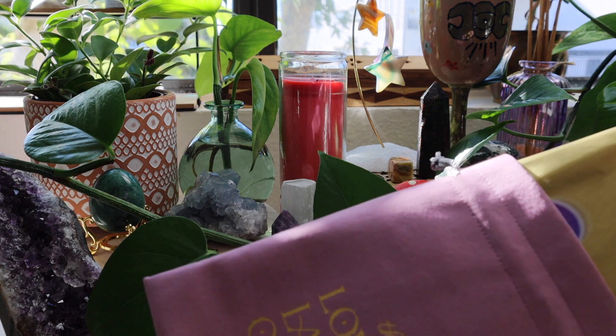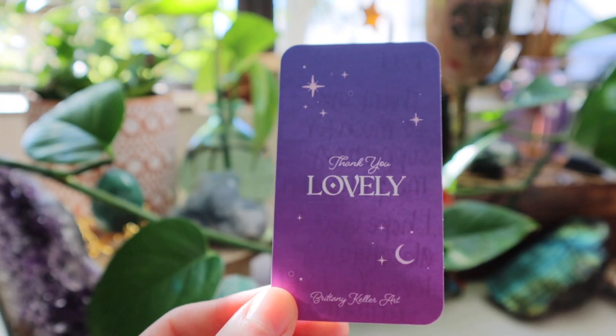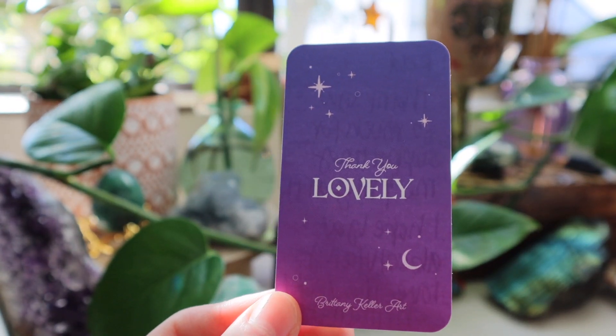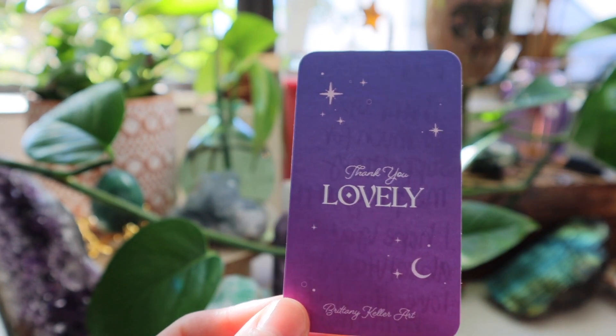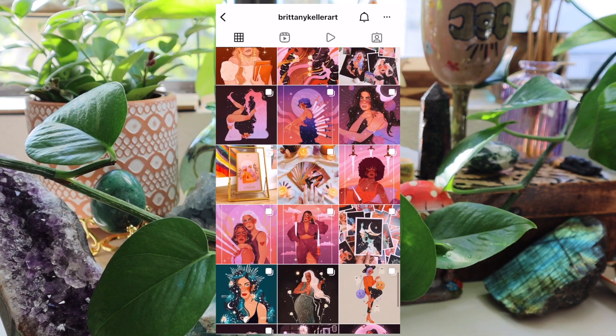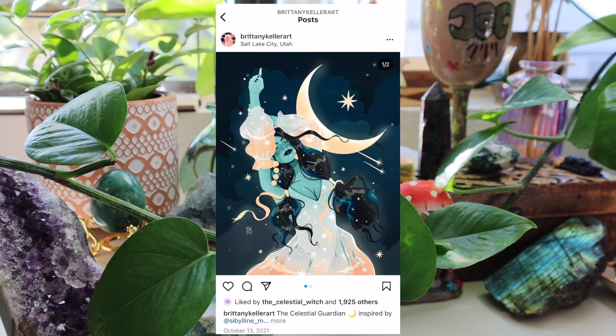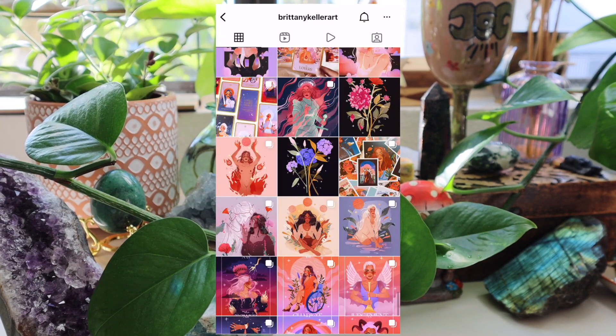So I was browsing through Etsy, as I do, you guys know. And I saw this artist, Brittany Keller, whose Instagram is absolutely phenomenal. Her artwork is amazing — this is her Instagram, I'll let you see a quick view of it. It's just so beautiful, and what I loved is that this deck is really a good reflection of her artwork, so I was really excited to check it out.